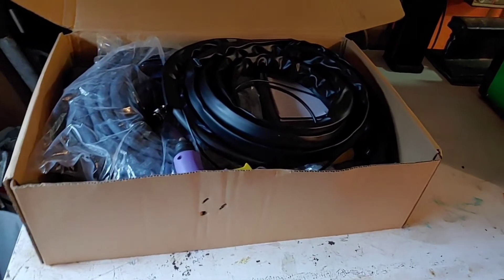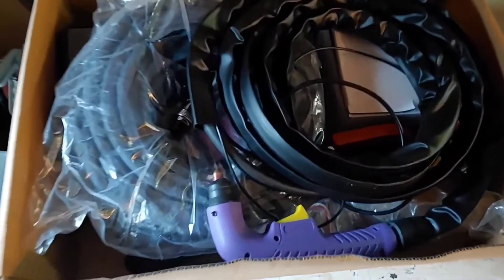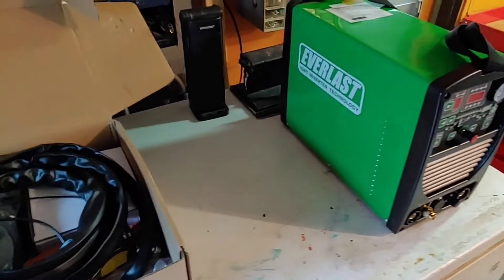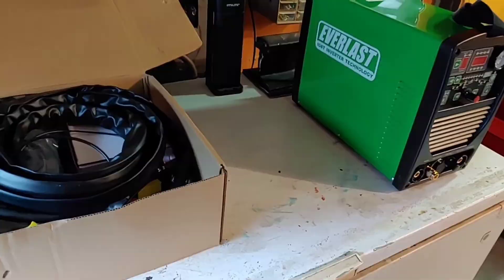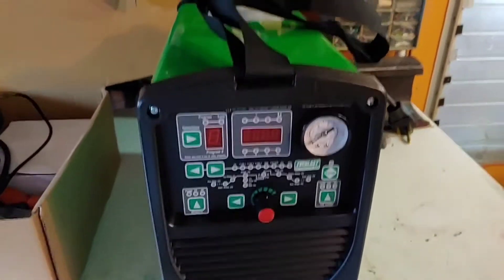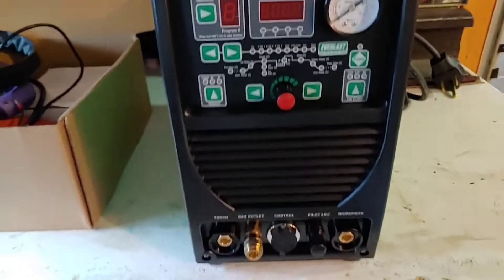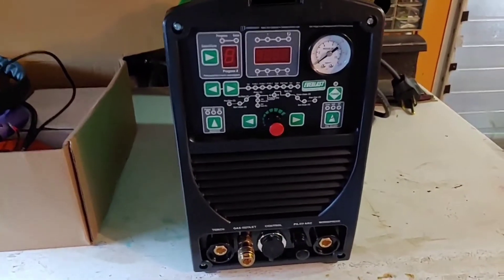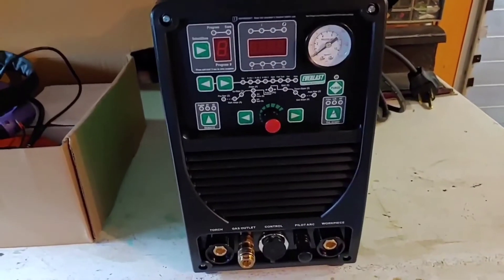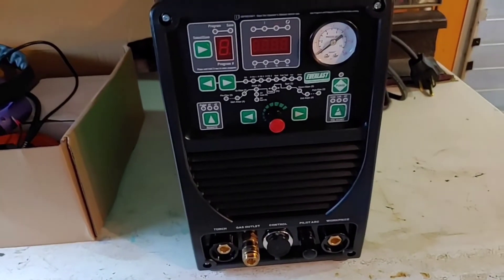I took out the box and took out the welder. This is what you can expect to see in your box, and that's what you can expect to see from the welder. This is a 50-amp plasma cutter combined with a 5-amp to 200-amp TIG welder, and it also has a stick welding capability that comes with a stick and all the stuff you need.